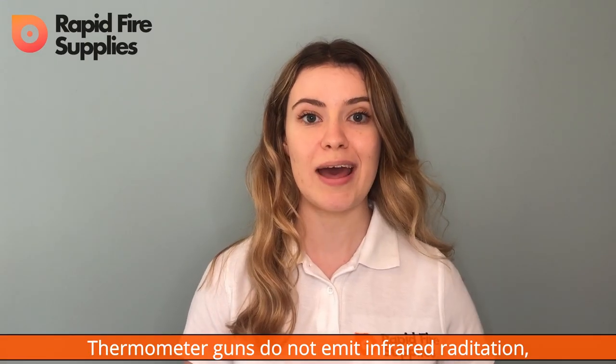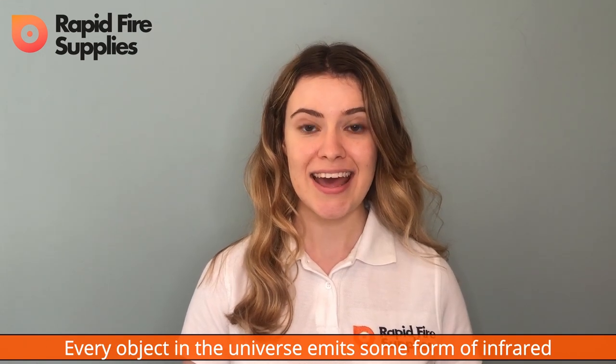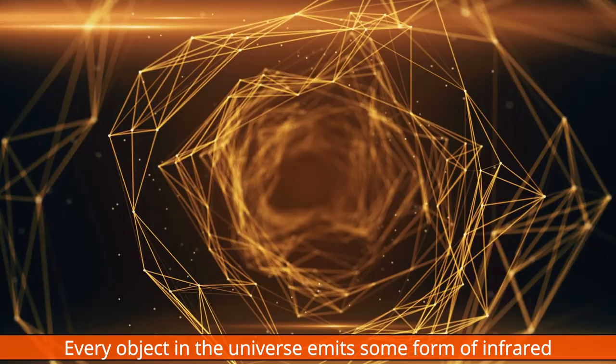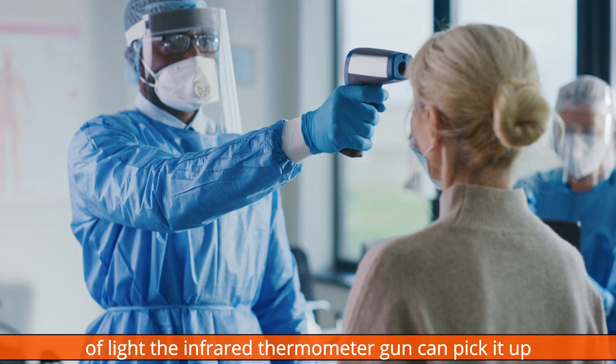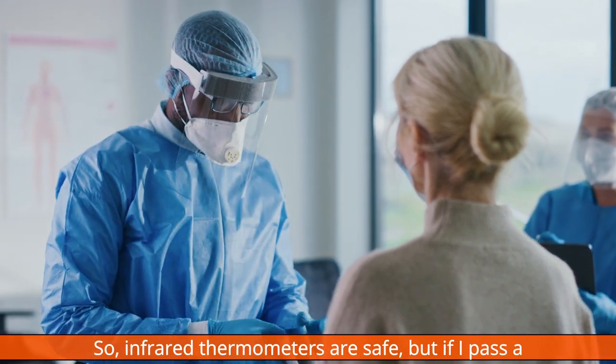Thermometer guns do not emit infrared radiation — they read the infrared radiation that we emit. Every object in the whole entire universe emits some form of infrared radiation. And because this wavelength is different to that of light, the infrared thermometer gun can pick it up and show us the temperature. So infrared thermometers are safe.